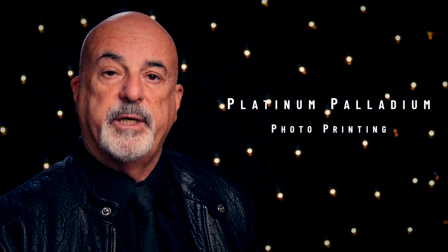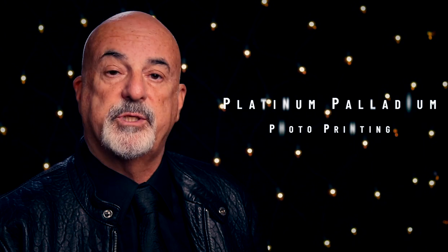I wanted to let you guys know that I've been experimenting with platinum palladium printing. What it is, is you mix up your own chemistry, paint it onto a piece of watercolor paper, and then expose it to UV lights, and you end up with a picture like this. As you can see, it's on this rough watercolor paper.